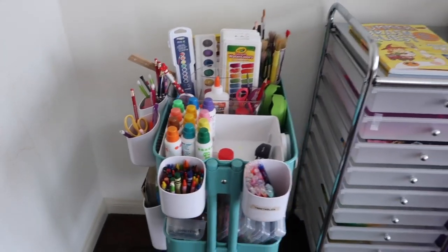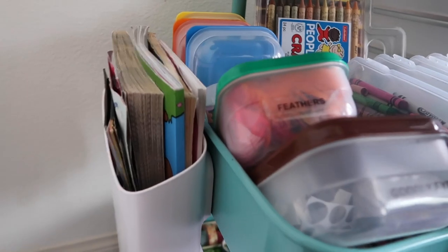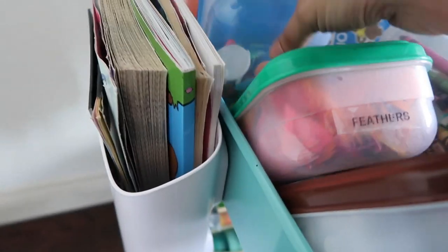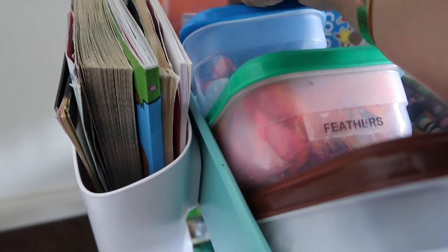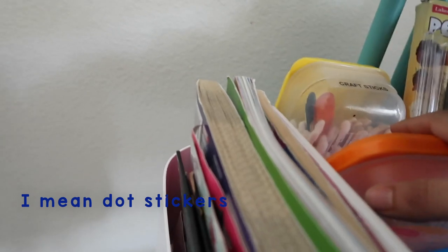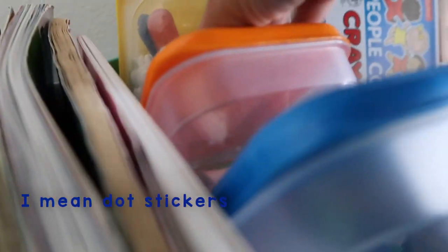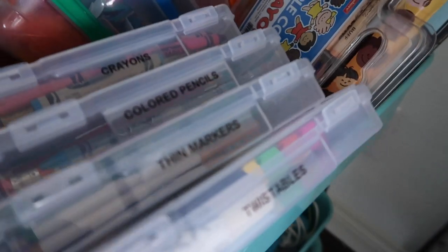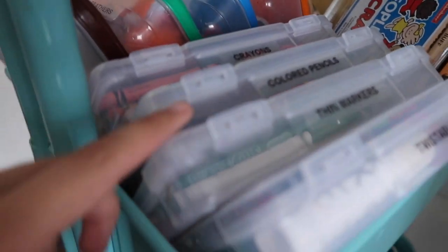Let's go on to row number two — this is more like our crafting area. I have googly eyes in this one, feathers in here, foam pieces here, dot markers here, and in the last one I have craft sticks and q-tips. On the other side I have more crayons, twistables, thin markers, and colored pencils.